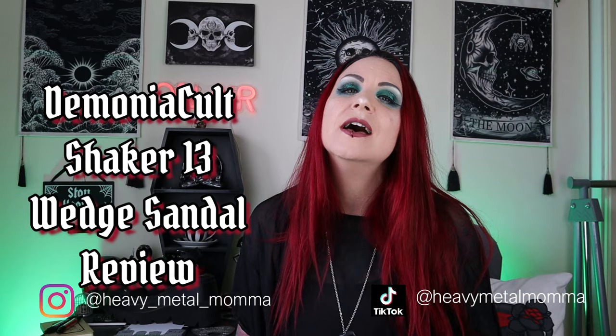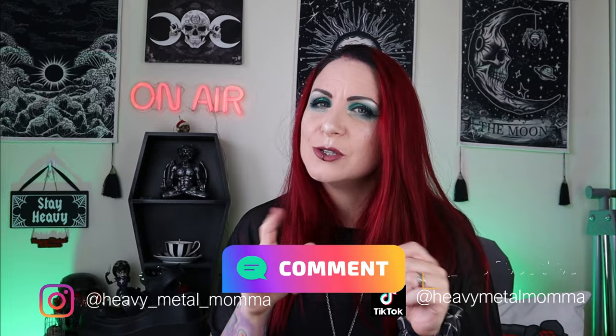Hello Heavy Metal Maidens and Masters, I'm Heavy Metal Mama and welcome back to my YouTube channel. Today I am reviewing the Demonia Cult Shaker 13 Wedge Sandals. But before we get to that, remember to like this video, comment down below to discuss any of the things that come up in the video, subscribe to this channel if you haven't already, and thank you to all of you that already do. Hit that notification bell so you can find out whenever I upload.